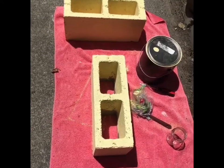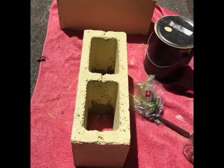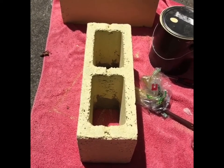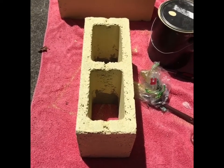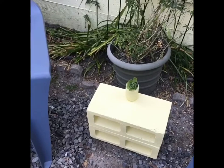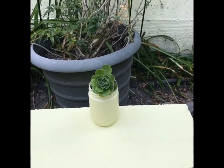It was just two regular bricks that I took, cleaned off, and then painted them the color of the house so that they'll match. Now we have a little table to sit drinks on — it's so cute!